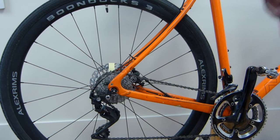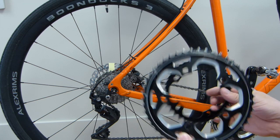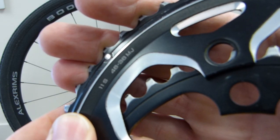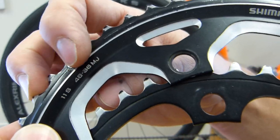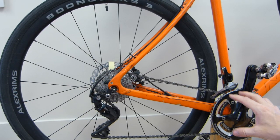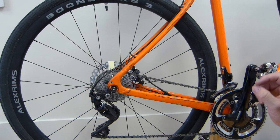Next is your chain rings — number of teeth on each chain ring, however many you have: one, two, or three. All the numbers are usually printed, embossed, or engraved on them. This one is 46 for the big one and 36 for the little one on the old setup. On the new one I have 50 for the big chain ring and 34 for the small — those numbers are another batch of information going into Excel.